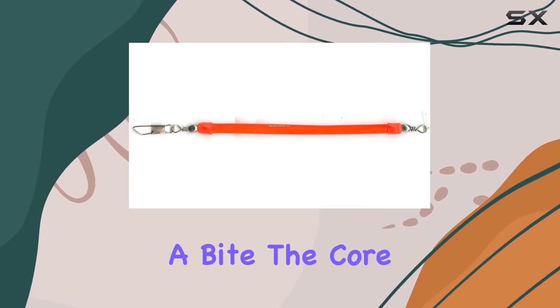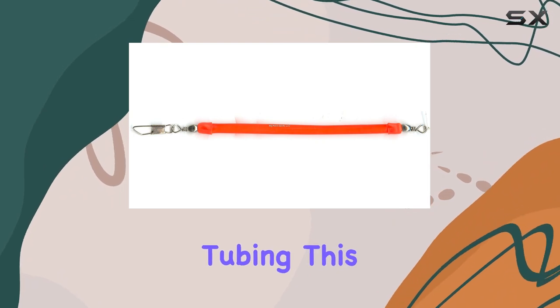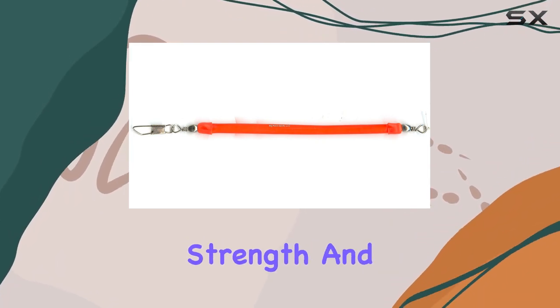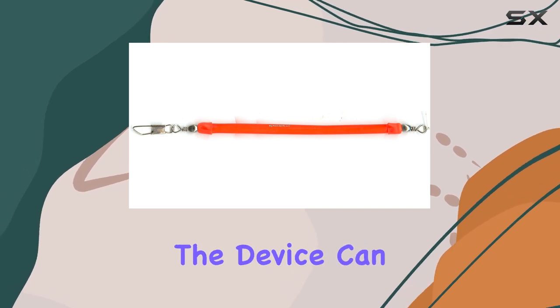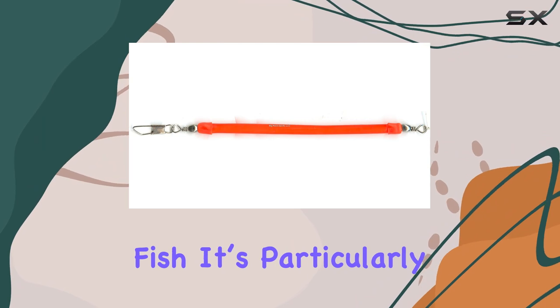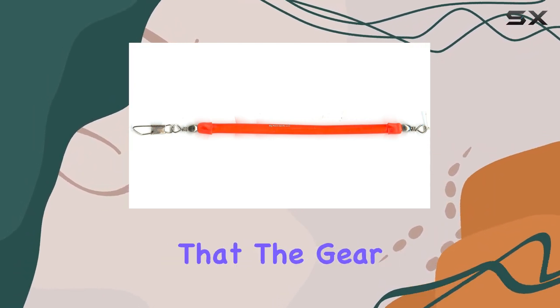The core of this trolling snubber features 50-pound test monochord tubing. This robust design provides the necessary strength and flexibility, ensuring the device can withstand aggressive pulls from larger fish. It's particularly important for those targeting strong species, providing added assurance that the gear will hold under stress.